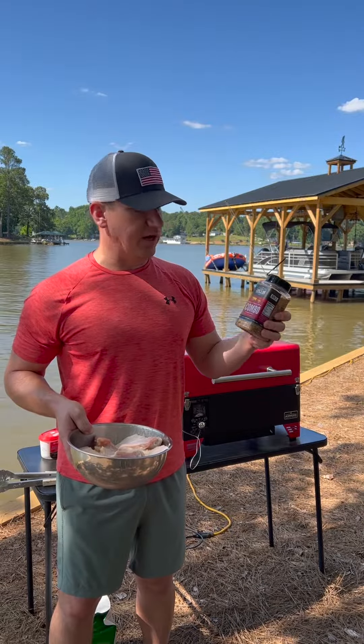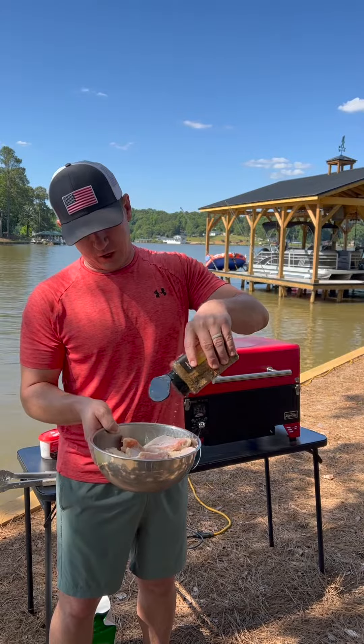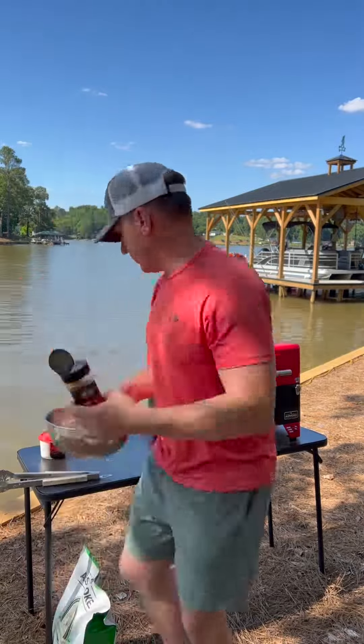For my rub today I'm using the Combo Scorpion Steak from Lane's BBQ. It's become one of my favorite all-purpose rubs. Get some on there and mix them around.